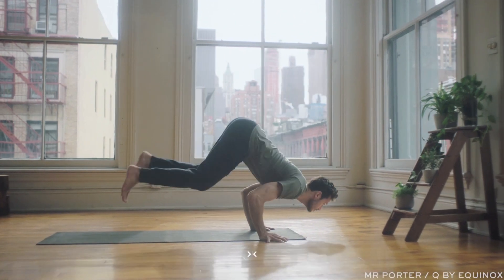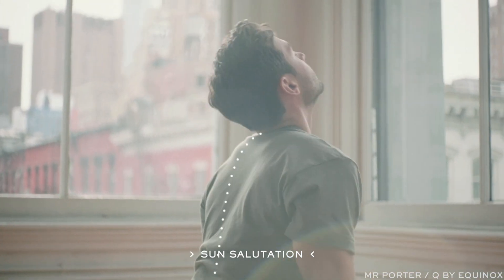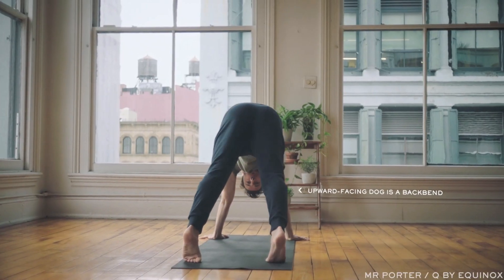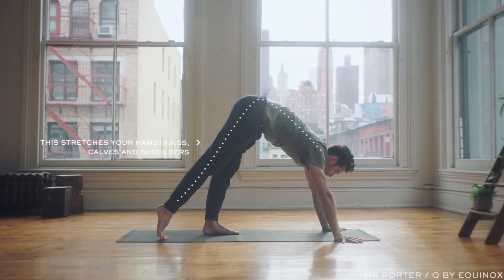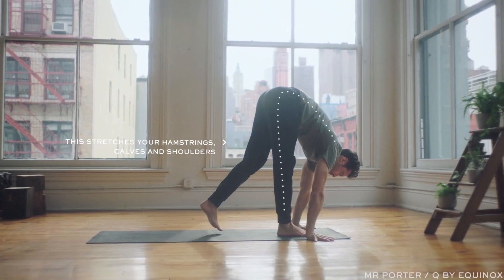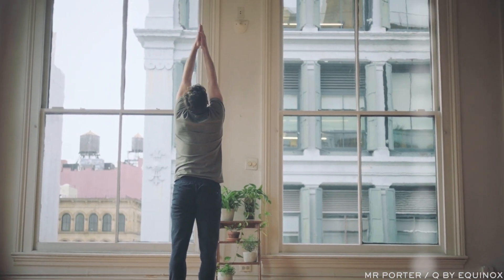This classic yoga move stretches out the back and abdominals. As you lower halfway down, keep the hips lifted. Then as you press into upward facing dog, drop the shoulders and roll them back. And breathe.